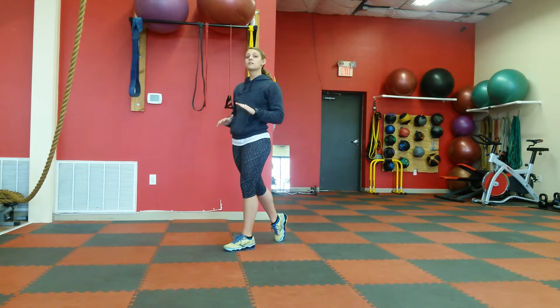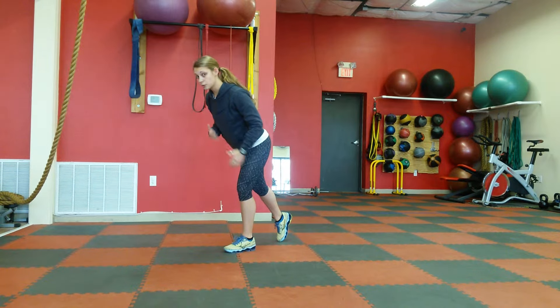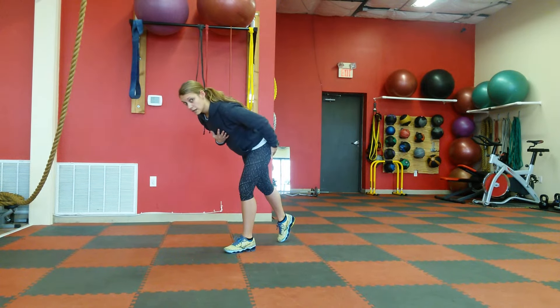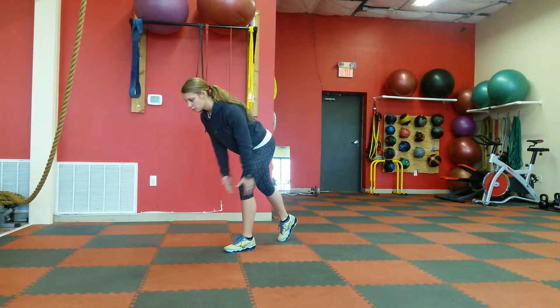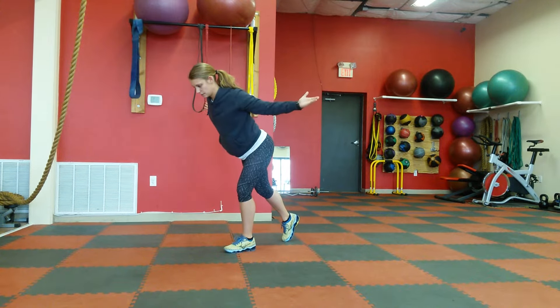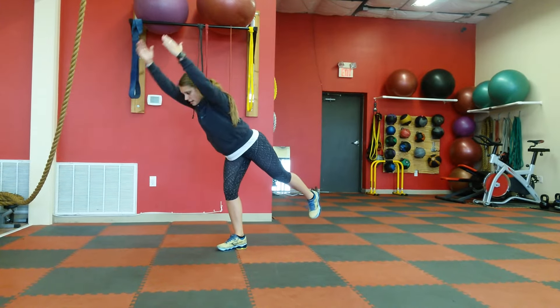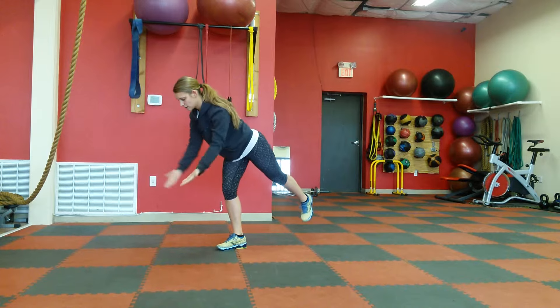If getting that foot all the way off the ground is a little too much, you can always just keep that toe nice and tap down on the floor, but you're still going to want to lean and be nearly perpendicular to the floor and go IYT. And then you'll switch to the other side, IYT.